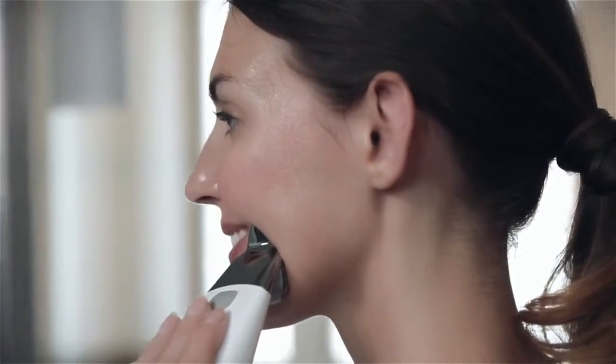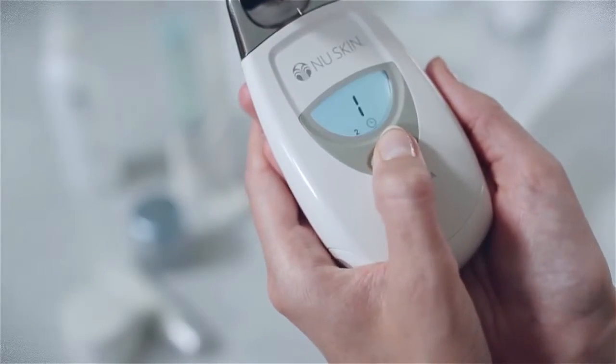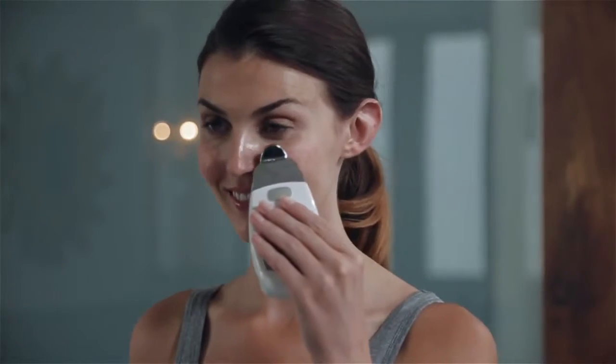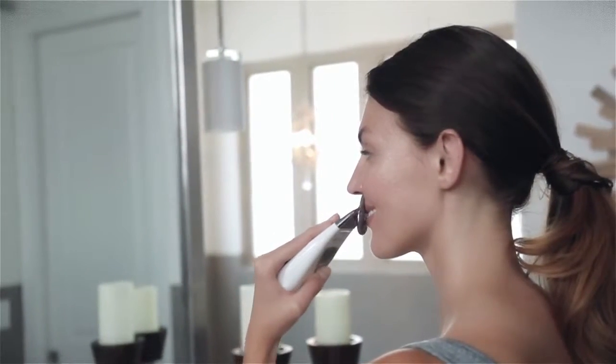Once you have 30 seconds remaining, the spa will beep every five seconds until the first treatment of your session is complete. After completing the first treatment, you're ready to start the second five-minute treatment. Generously apply more conductive gel to your face. Press the button on the facial spa three times to select the third treatment setting. The treatment time of five minutes will show next to the clock icon. Touch the spa to your face and begin your treatment using gentle upward-outward motions. When your second five-minute treatment is complete, your session is done.